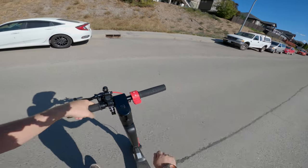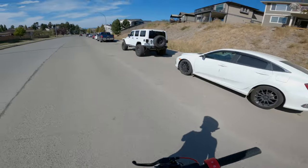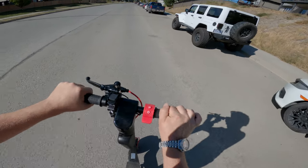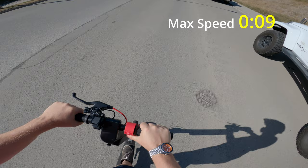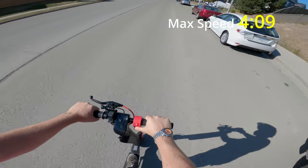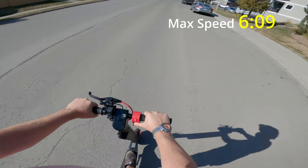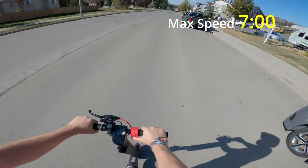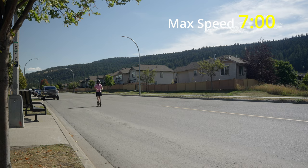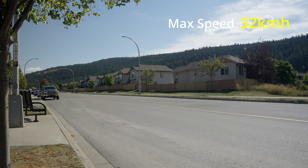Let's see how fast this thing can go carrying my 180-pound self on a full charge in sport mode. It accelerates up through 25, hits 30, and tops out at 32. It ain't going any faster than 32. Not bad.